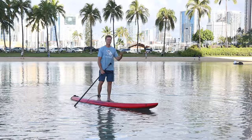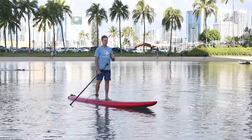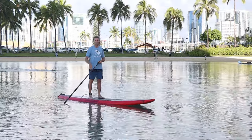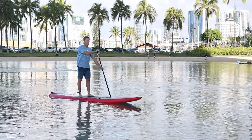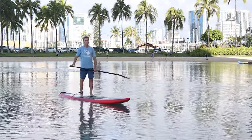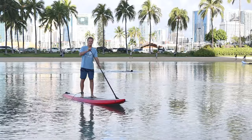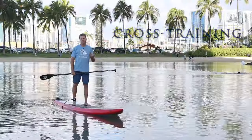A fast start is really important because it's harder to catch up once you're behind. A lot of times when paddlers pass each other in a race, it's not during the straightaways — it's during transitions, turns, or beach runs in a technical race. Those are the moments you really want to be comfortable with, so practice your transitions.